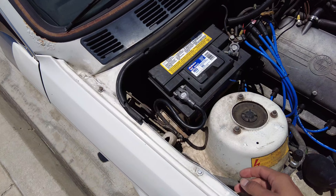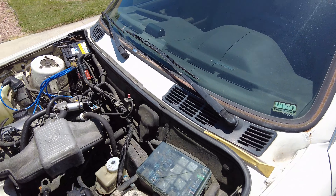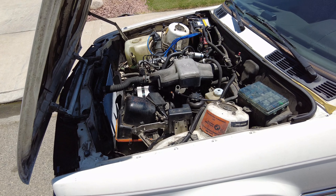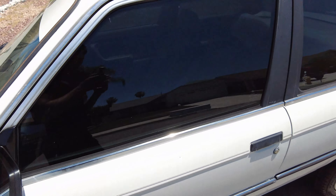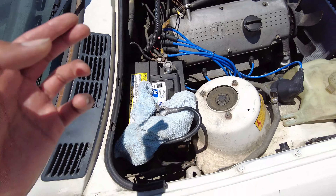First things first, we are going to be disconnecting the battery because you don't want to shock yourself or blow a fuse. Disconnect your battery and make sure the cable is not going to be touching anything to ground. I just put a little rag right here just for safety precautions.